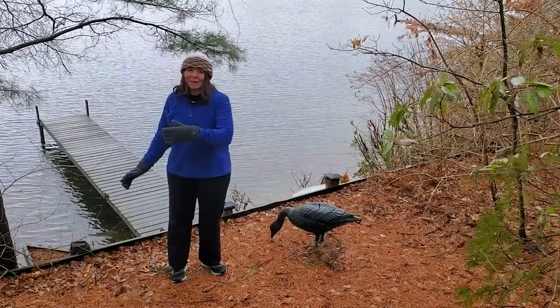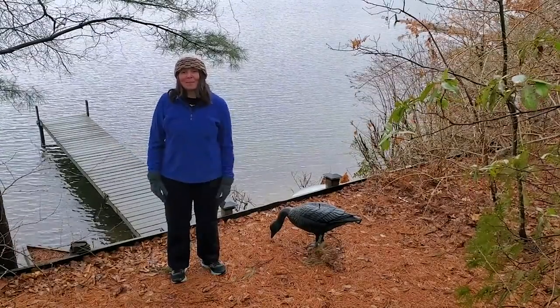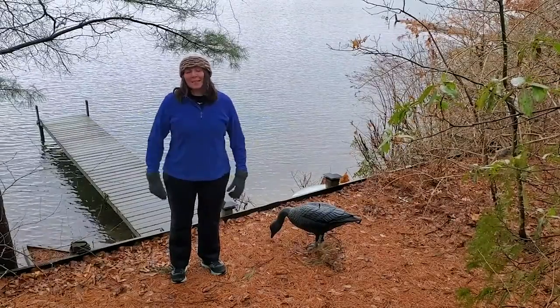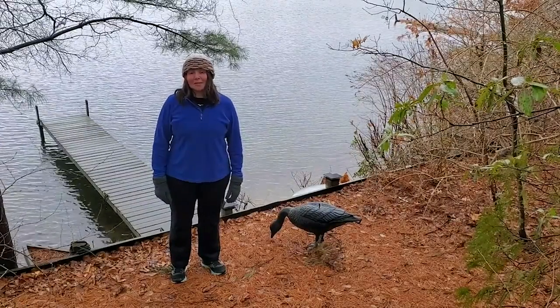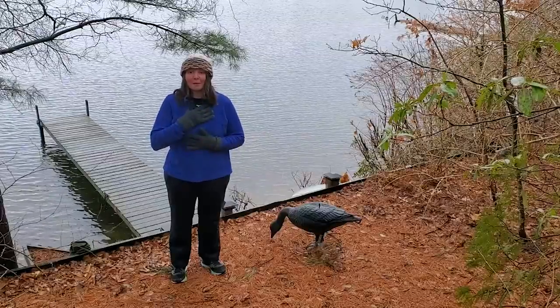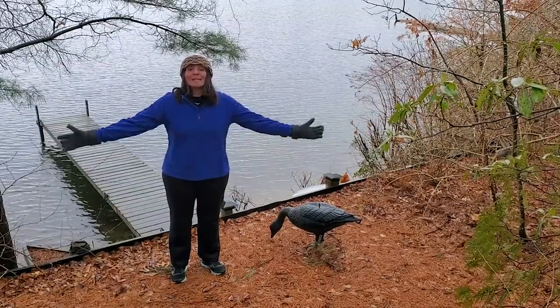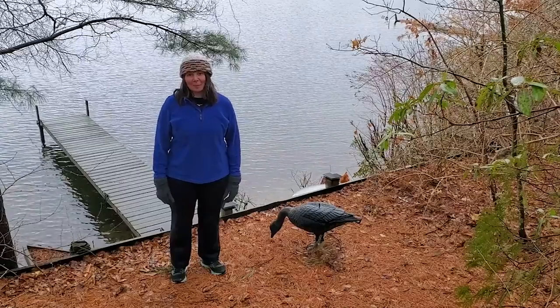Good morning. My name is Michelle Zemba. I'm a Tai Chi and Tai Chi Fit instructor. Let's get together this morning and cultivate some good health for ourselves, for our body, our mind, and our soul. Please come Tai Chi with me this morning.